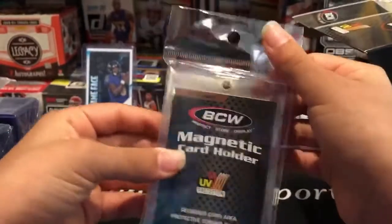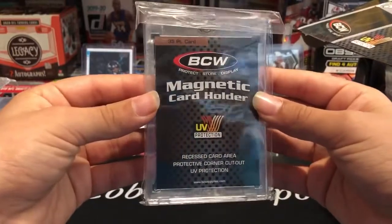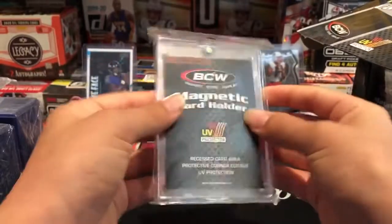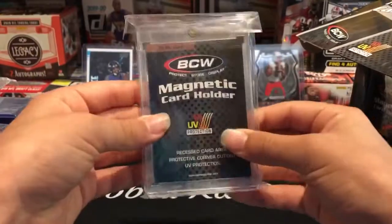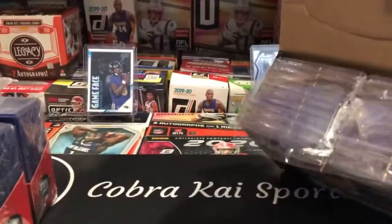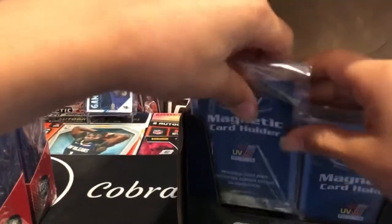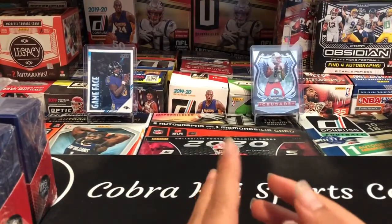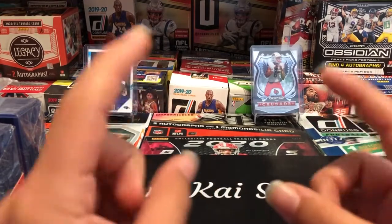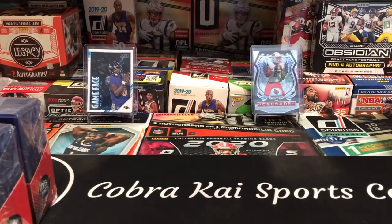They come in these but you can obviously get them out. Magnetic card holder, 35-point — you can take this out and put a card in. So 20 of these, very cool. That's gonna do it for this mail day guys. Hopefully you enjoyed that — got a lot of supplies. I'll link those down below where you can get penny sleeves, top loaders, one-touches and more.